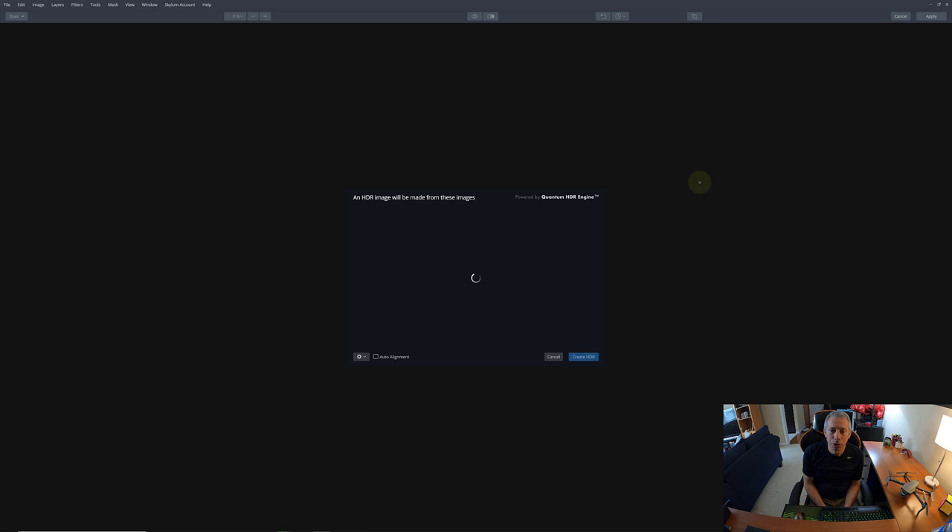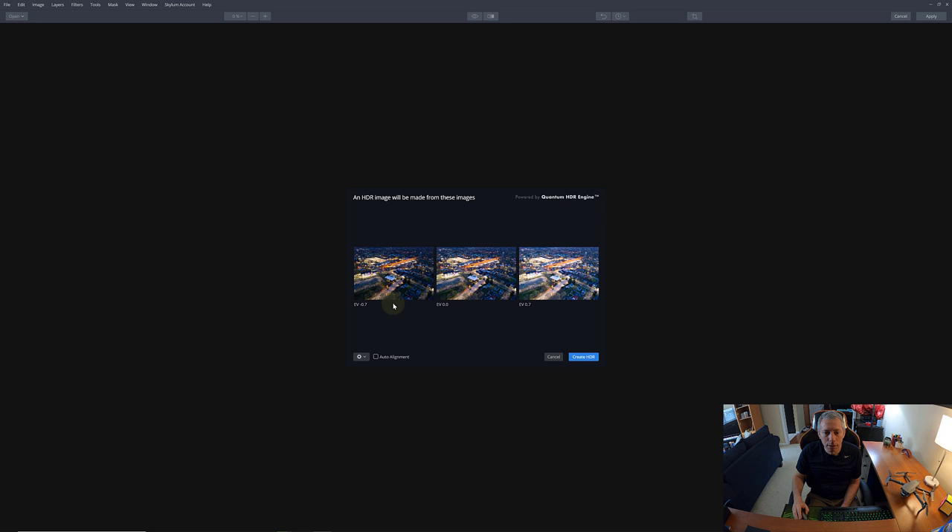Aurora HDR opens up and you can see it has the negative 0.7, the zero EV, and the plus 0.7 exposures. We're going to use auto alignment because we shot from a drone in the air — there's definitely going to be some slight movement between images. So let's let the software auto-align them for a perfect composite. We're also going to turn ghost reduction on.